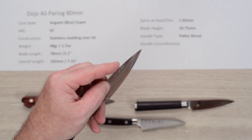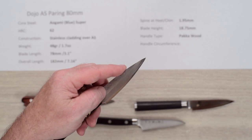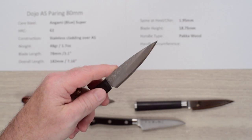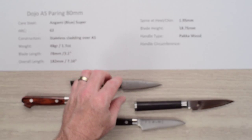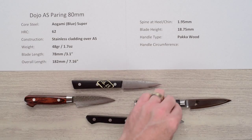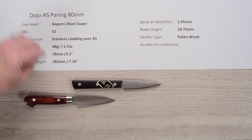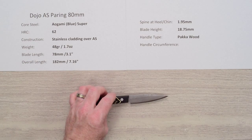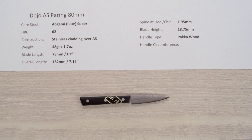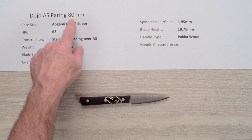Going back to the Dojo, seat-of-the-pants you kind of feel you have to choke pretty high up the blade — you can see my fingers getting close to the tip, which is great if you want a lot of precise control for detail work. This one has probably the pointiest blade shape next to the Shun, making it really nice for detail work on a paring knife. There you have the Dojo Aogami Super pairing knife, 80 millimeter.